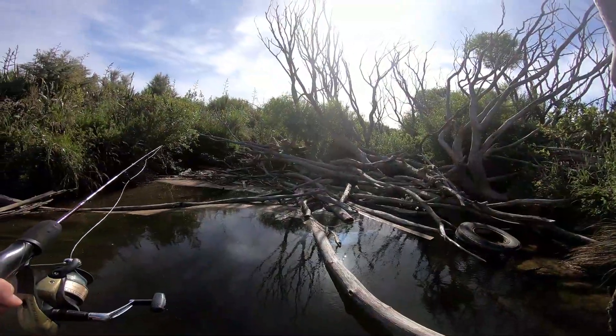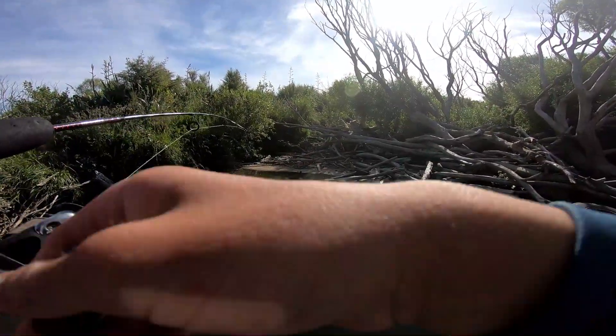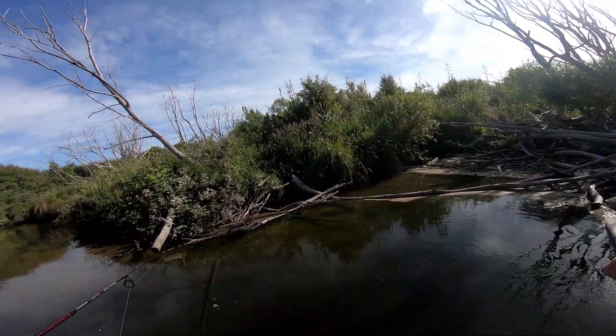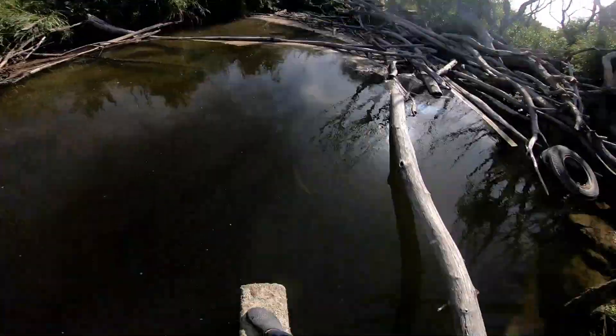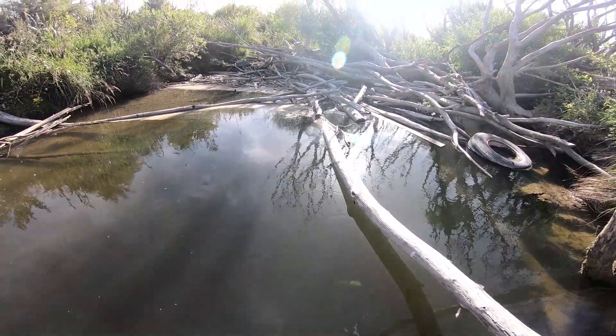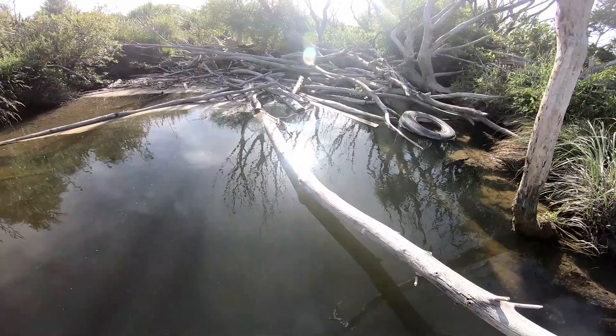Already got one on - it's big, I can see him, he's just down here. Guys he's going out further. That's a big one - he's gone under the log, he's spinning. Yeah, he's got him out.